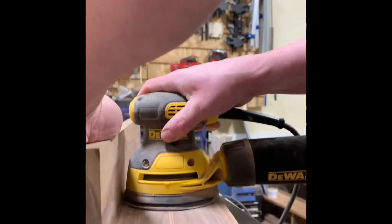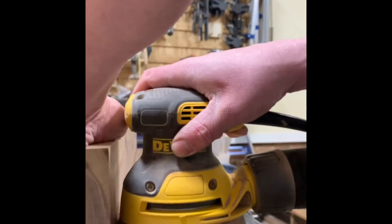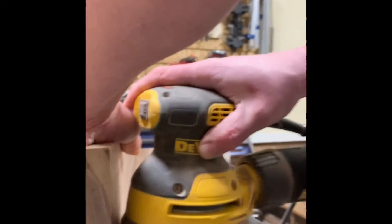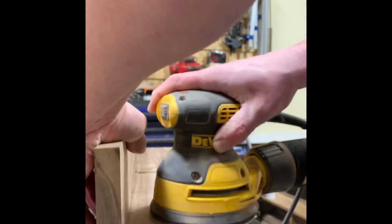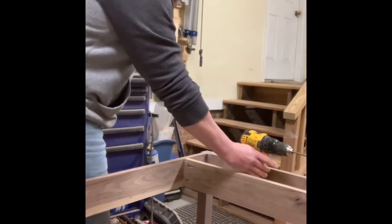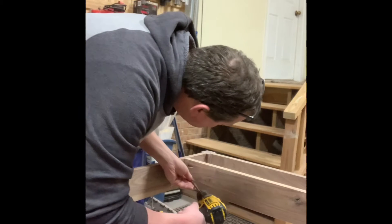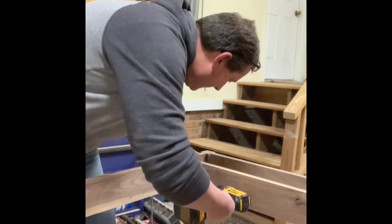Once the boxes were partially assembled, I used my random orbital sander to sand the inside of the boxes, because once it was all put together it would be difficult to get in there to sand. After getting those hard to reach places with the sandpaper, I began installing the toy wells on either end of the Lego table.